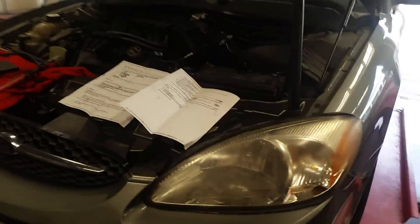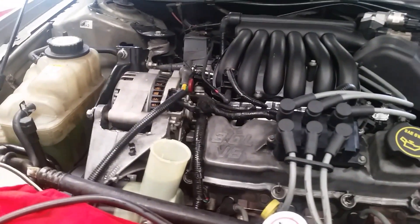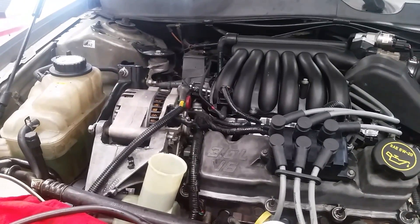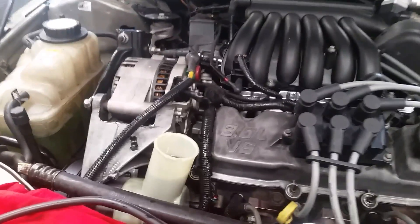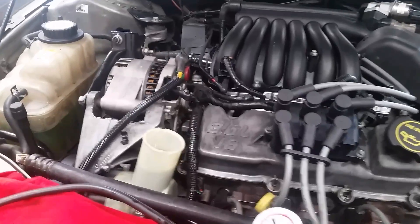We've got this '02 Ford Taurus, and it's been giving us a lot of trouble with the power steering pump. We put a pump in it because it had no power steering, and that pump failed pretty quickly within a couple days, and again had no power steering. So we went for another pump, but it was really noisy, and we were having a lot of problems getting it to quiet down.